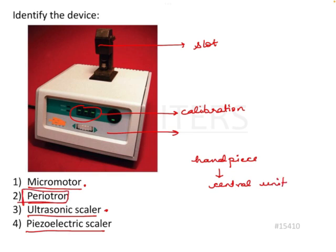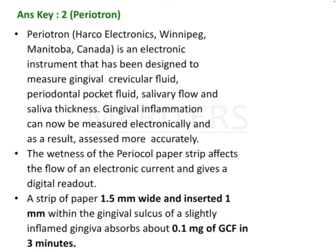So the answer to this is a periotron. But what is a periotron and how does it work? Let's have a look.